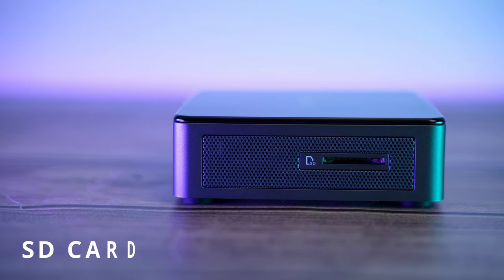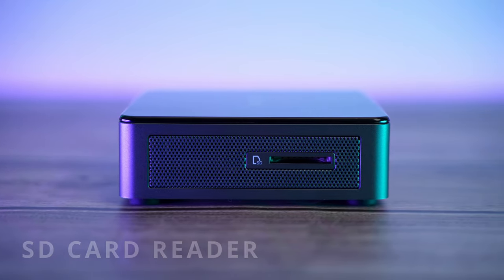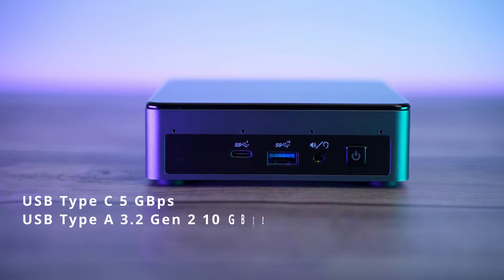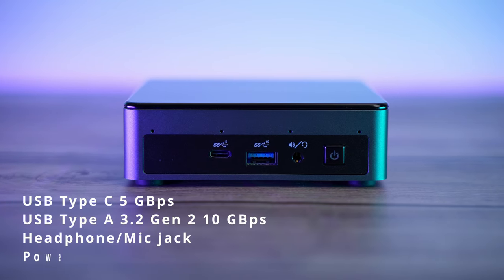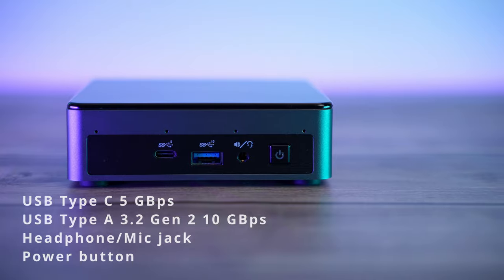It measures 11.5 by 11.5 by 3.4 centimeters tall. The ports on this device are also great. On the left side there is an SD card reader. On the front, from left to right: a USB-C port limited to 5 gigabits per second, a USB 3.2 Gen 2 port at 10 gigabits per second, a headphone/mic combo jack, and a power button.